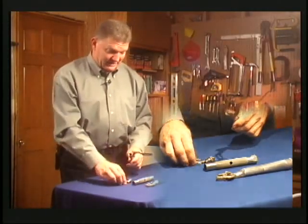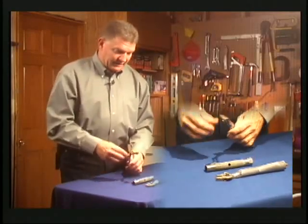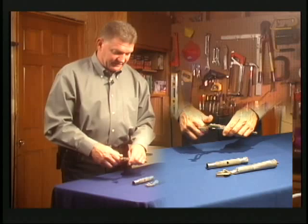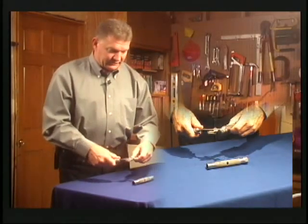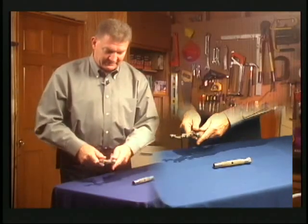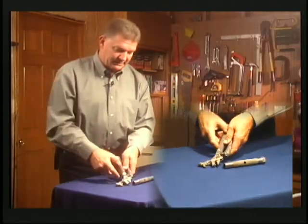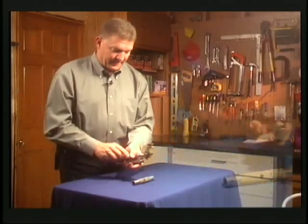It also has a wire cutter. If you reattach the pliers and slide them to their fullest open position, there's a wire cutter right here so you can snip wires and also strip them.